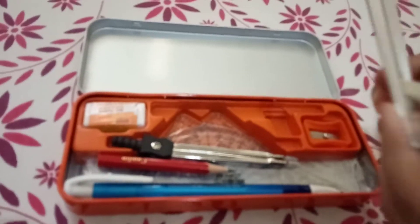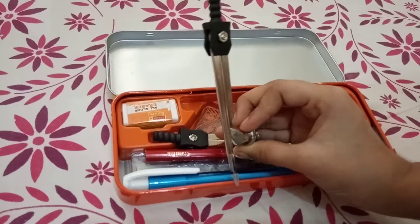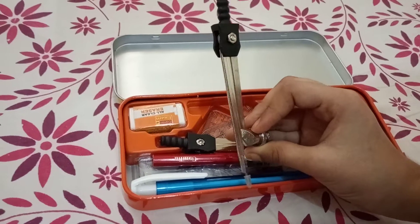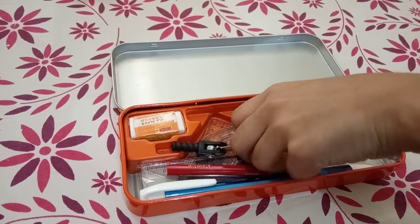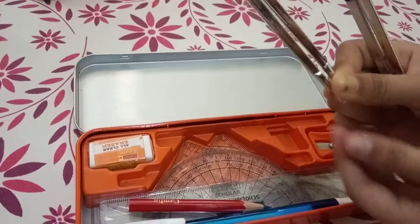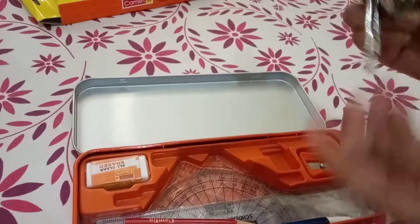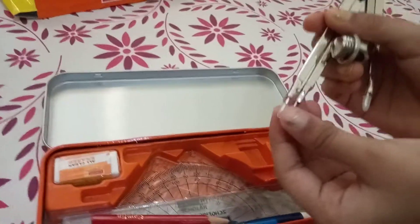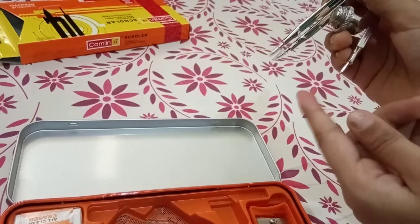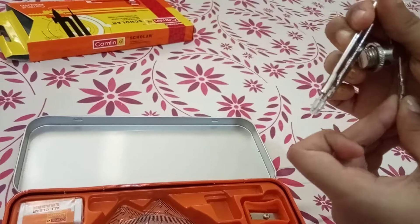This is a compass, which is used to make a circle. And the next thing we have here is called a divider. With this tool, some caps are also given, because it is really sharp so you can get hurt — that's why caps are provided for safety.